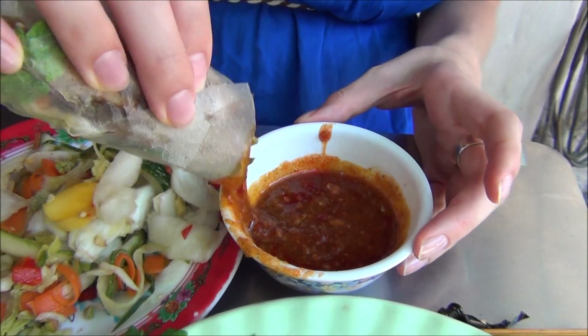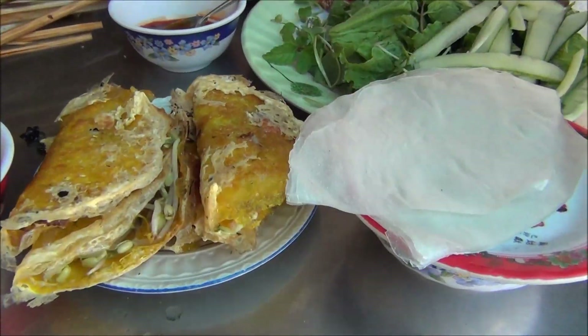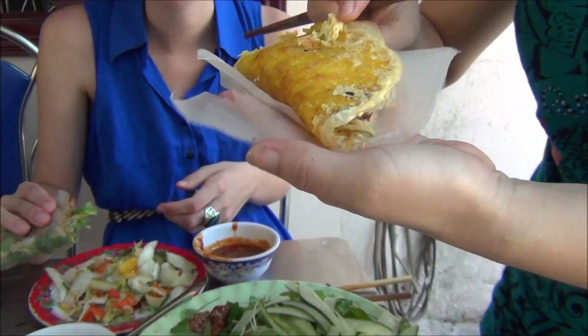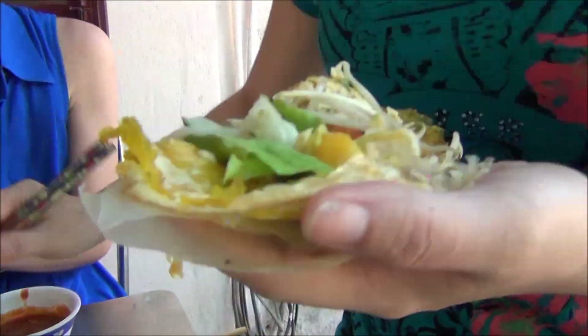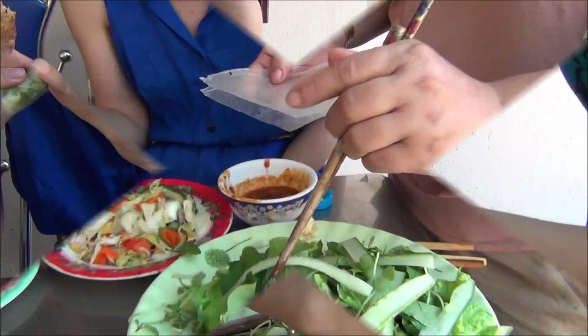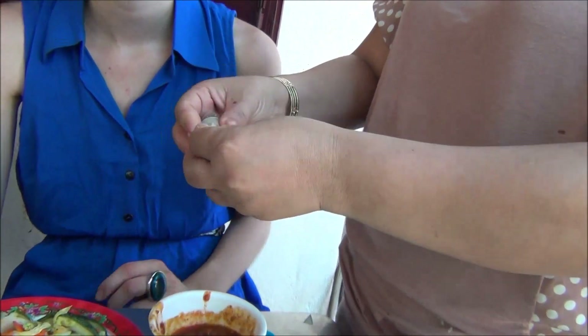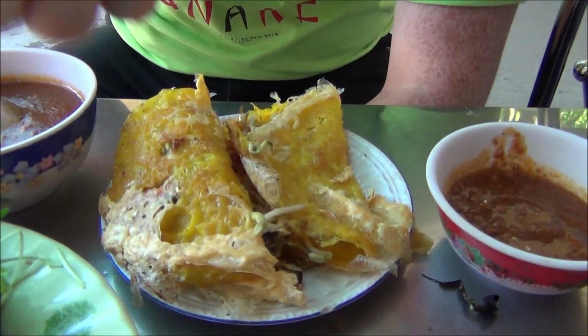Oh, there comes more food — here are the country pancakes! This delectable roll this time, instead of the spring roll, has the country pancake inside of it. So we're going to give that a try.